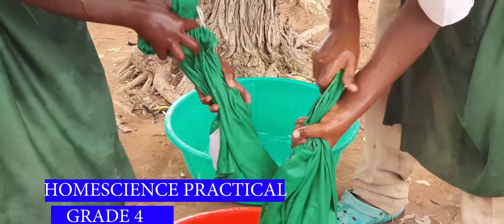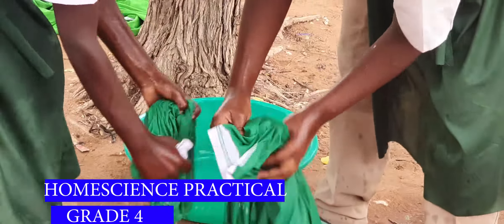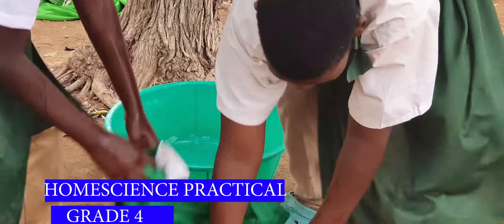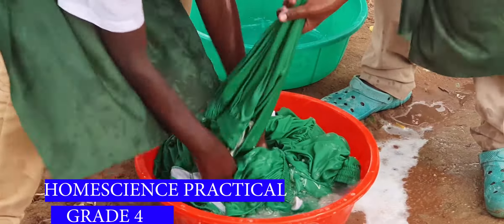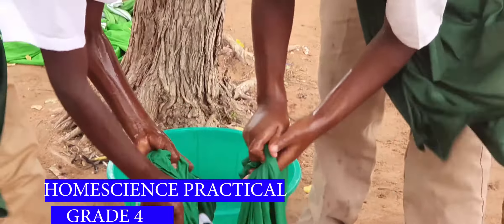We are going to start by sorting the cloth. After sorting, we check the cloth that are torn — we mend them, we repair them. After repairing, we now soak the cloth depending on their color and the amount of dirt.